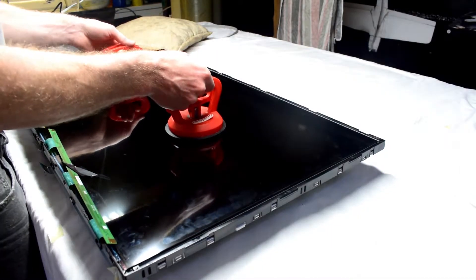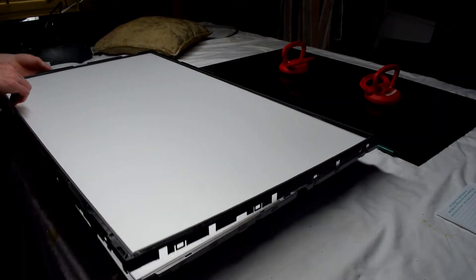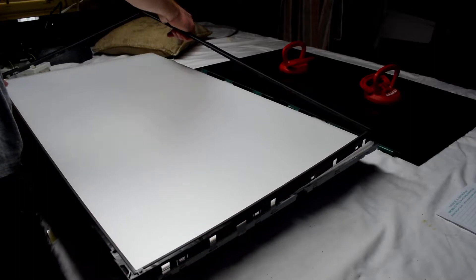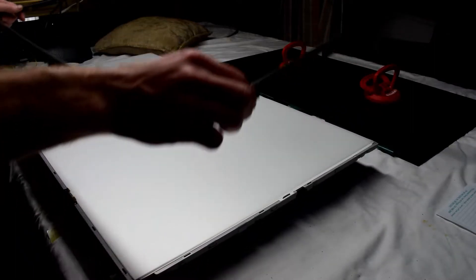They just pry up gently, and then tape them with electrical tape to the LCD. With those taped on, we're using two suction cups to remove the screen and just putting it on a soft surface. There's another plastic bezel — same idea — just unclipping it around the outside and removing that.